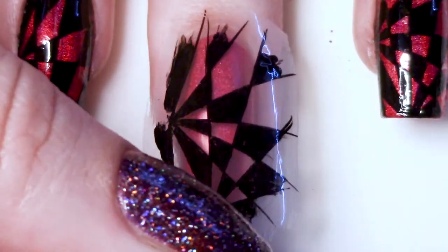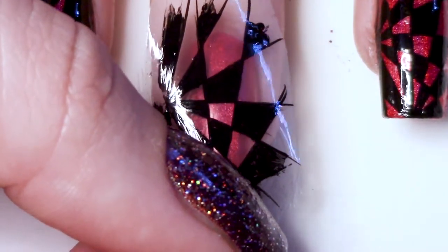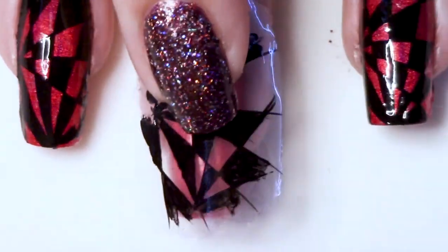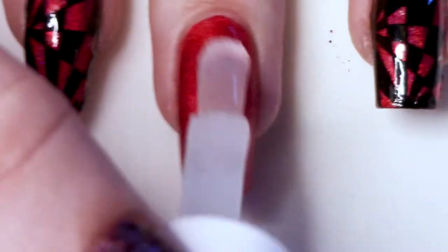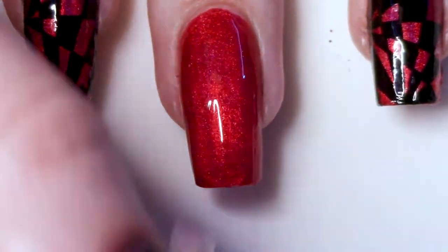Once you've redone your whole thing off camera because you messed up peeling it up, you're going to delicately place the decal over your nail. You're not putting it down yet — you're just sort of seeing where it's going to lie, because once you do actually stick it down, you're really only going to have one shot to get the positioning right. Once you have that all set, go ahead and apply a coat of top coat or any clear nail polish to your nail, and then place the decal on top of it and start slowly pressing it down.